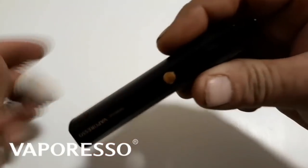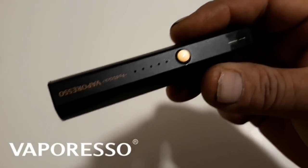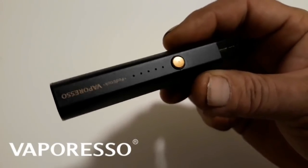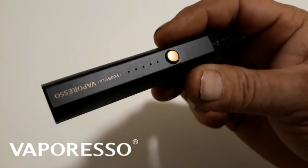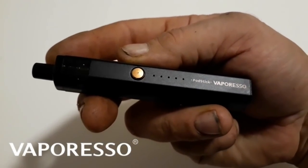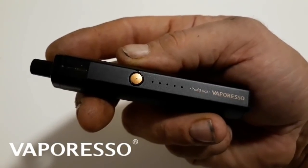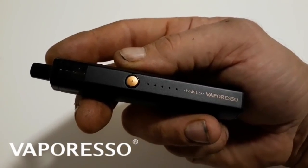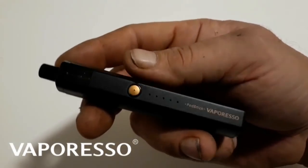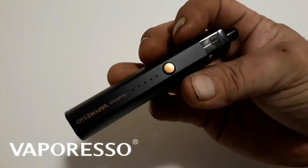It's a really good pod system. I've been enjoying it — I've had it for a while and this review has been way overdue. I really apologize to Vaporesso for that. I want to give a big shout-out to Vaporesso for sending these my way for the purpose of this review. I greatly appreciate it — you guys have some really nice mods and pod systems, and I really love your products.